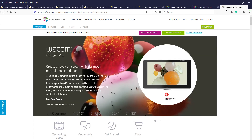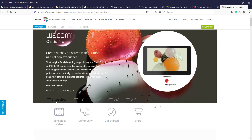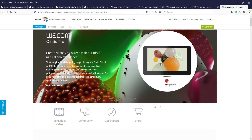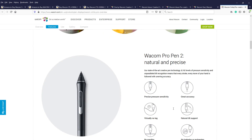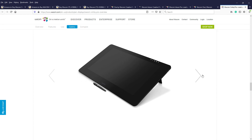Similar to the Wacom One By, there is also a pro version — the Cintiq Pro. It's very large; you can compare the size of the pen itself — the pen is small but comparing it to the tab, it's comparatively very large. You can draw at a one-to-one ratio very accurately. Cost-wise, when choosing this for professional work, it gets quite expensive.